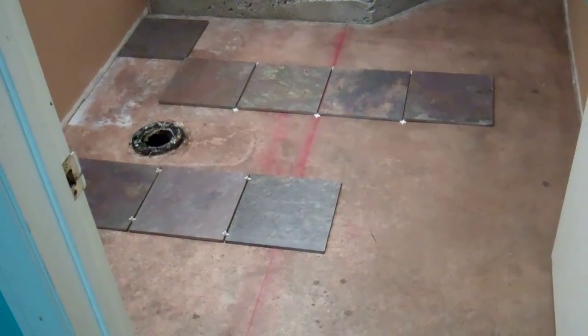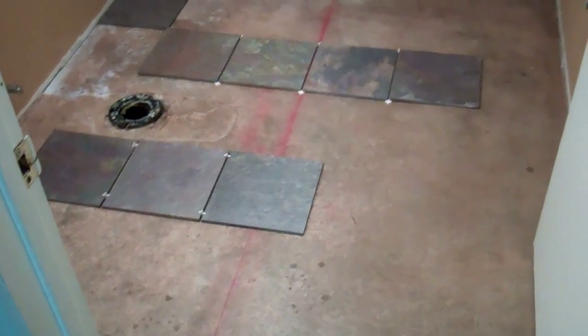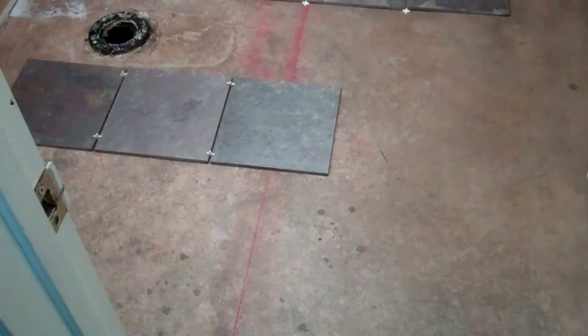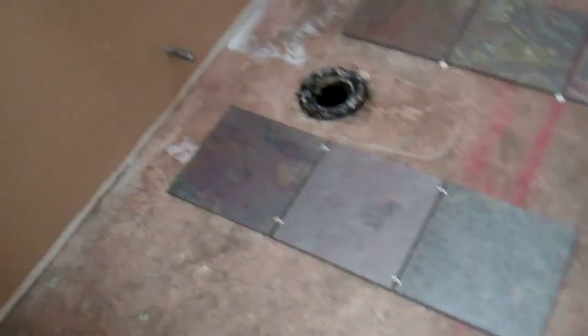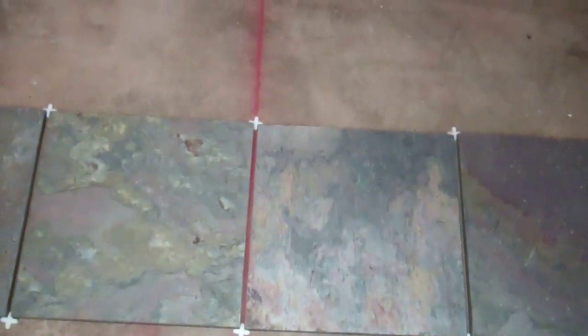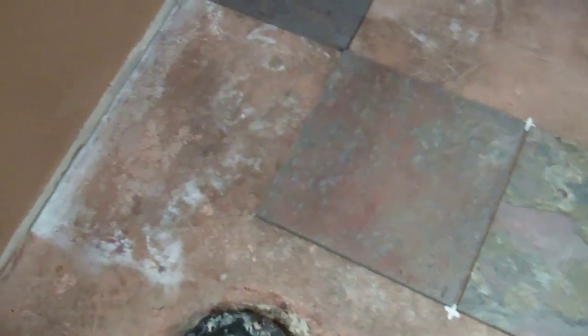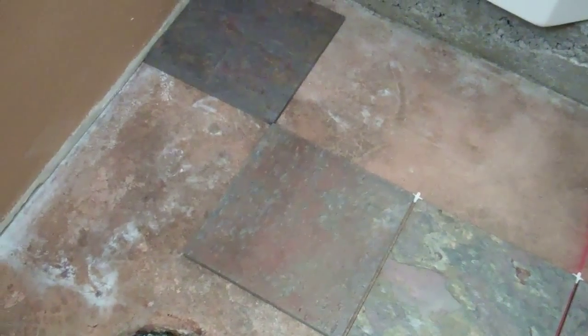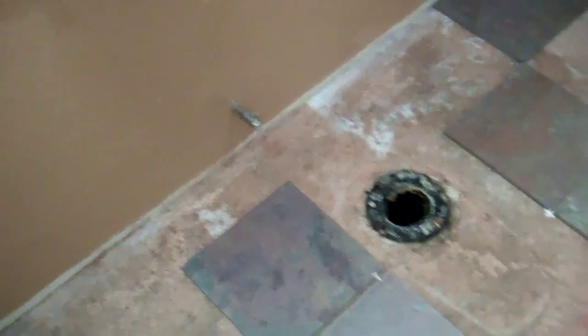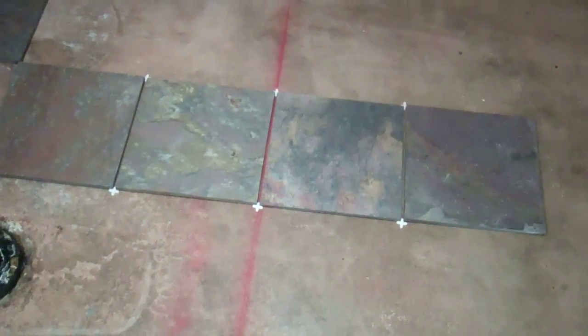There are two ways to align the tiles. On the top layout the center line runs between tiles; on the bottom layout it runs through the middle of a tile. With the center line between tiles and quarter-inch spacers, it looks like about a five-inch piece at the end. With the center line through the tile, I'd have to cut about half an inch off the last tile — but in my opinion that looks a lot better than a six-inch piece on the end.